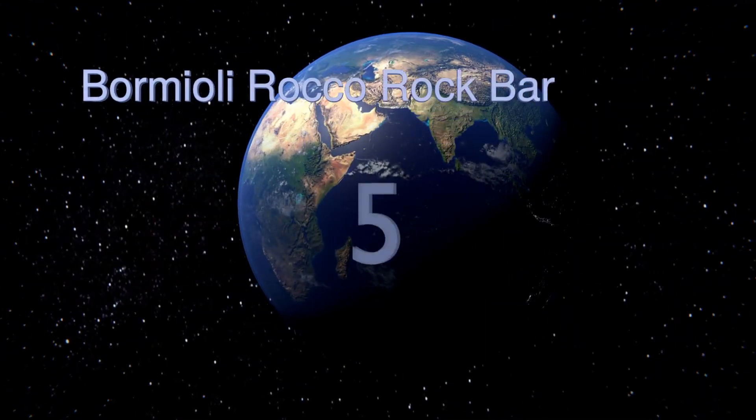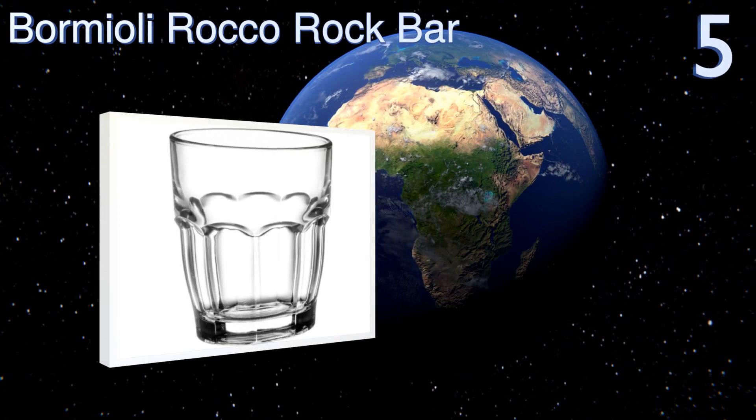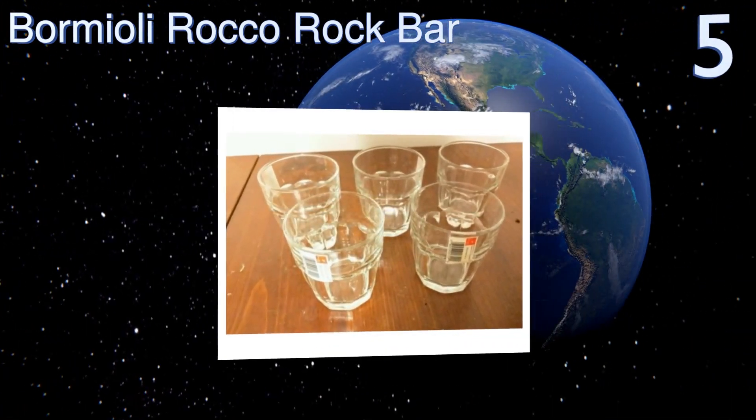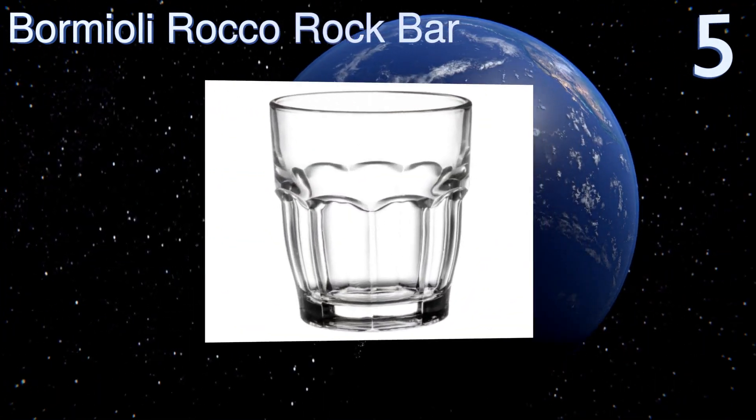However, the clarity does fade over time. Coming in at number five on our list, these six-ounce Bormioli Rocco Rock Bar juice glasses are indeed made from glass, so you need to use a bit of care when stacking them.